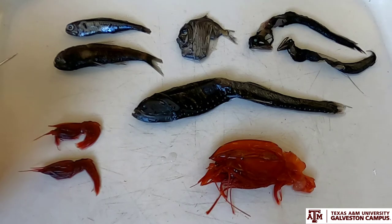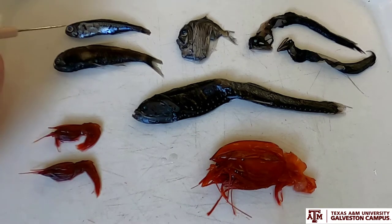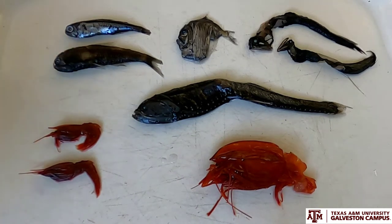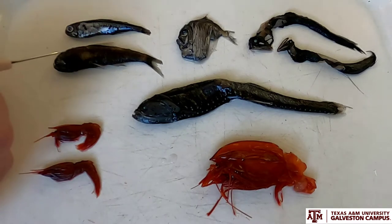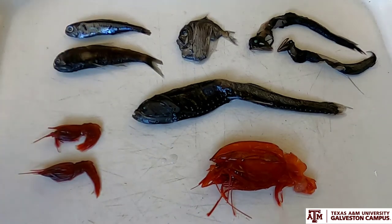The lanternfishes connect zooplankton from the surface with species down in the deep sea who may not migrate up themselves. Lanternfishes get their name because, like many deep sea species, they can create their own light — they use bioluminescence. They have bioluminescent photophores along the sides of their body, and many myctophid species have species-specific patterns of these photophores. Scientists believe they use these to signal to mates what species they are — essentially identifying themselves in the dark. Because in the deep sea, creating light could attract prey or a mate, but it could also alert a predator to your whereabouts.